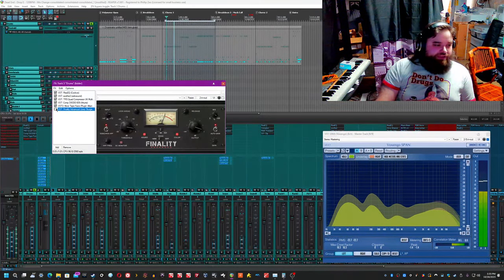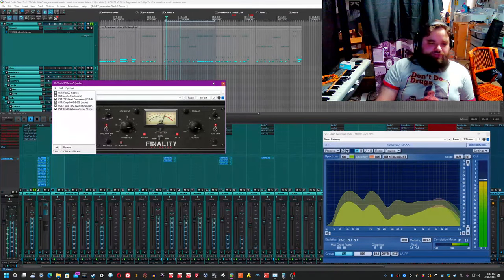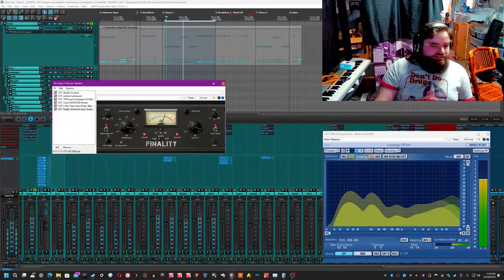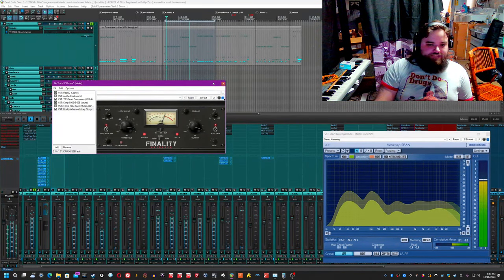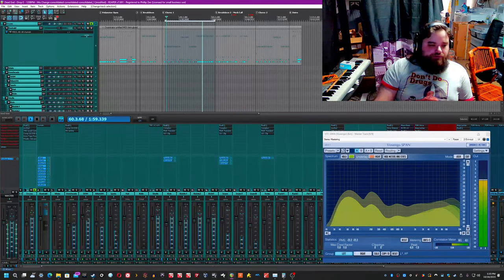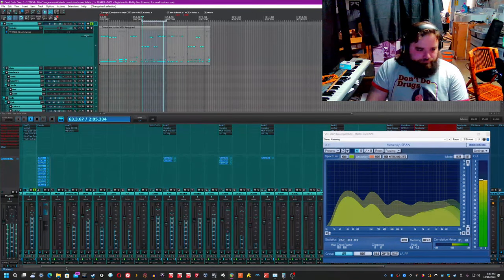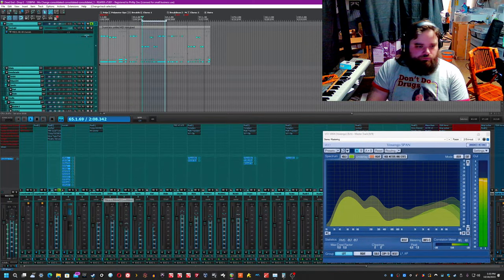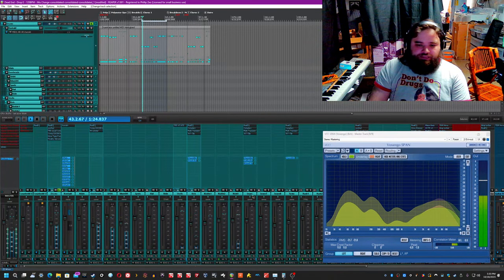Finally I have Finality doing its limiter thing, being a little more aggressive at 90 Hz of sidechain so only everything over 90 Hz is getting smacked. That just catches the peaks and makes the drums as loud as they can be at given parts to make sure they're punching through the whole song. Let's turn off all of the processing thus far and then turn it all back on again — oh yeah, that's smacking the way I want it to.